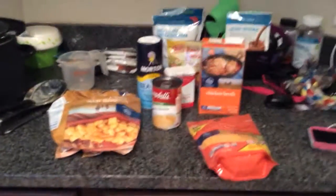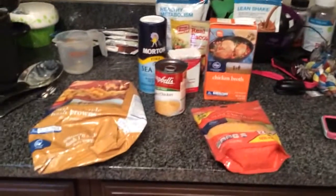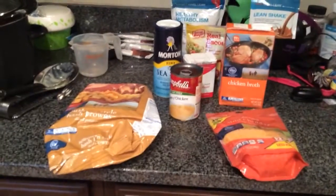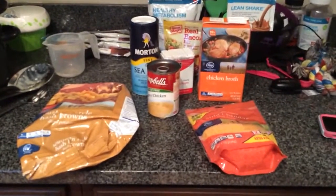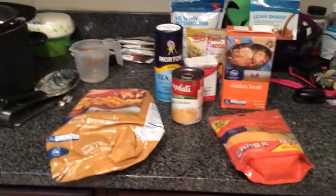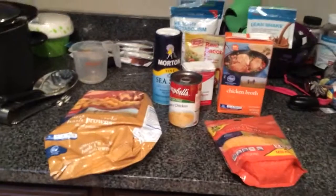I'm going to show y'all and tell y'all exactly what I did — all the ingredients that I used. I will also link the recipe down below and list out all the ingredients for y'all. It's really easy. I love doing soups for the winter and fall because you can freeze them, and they're just really good when it's a little chilly outside.